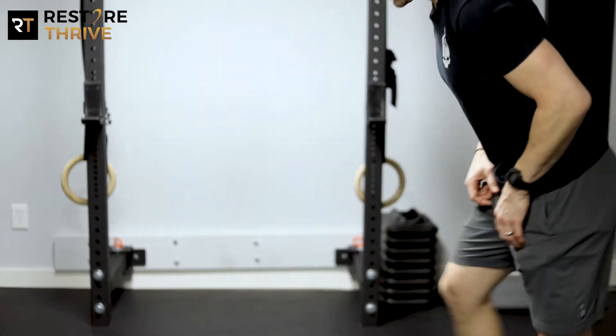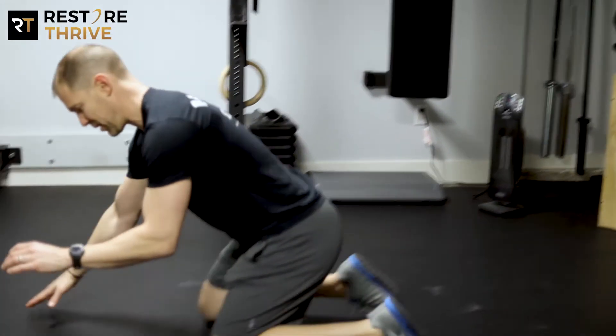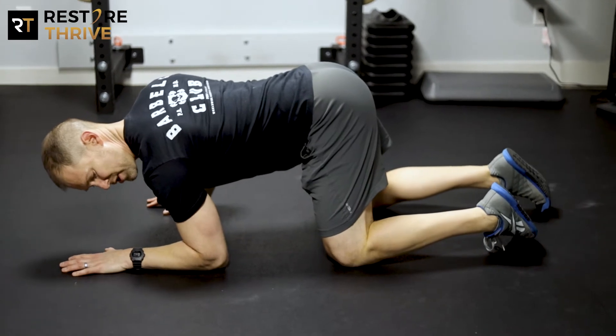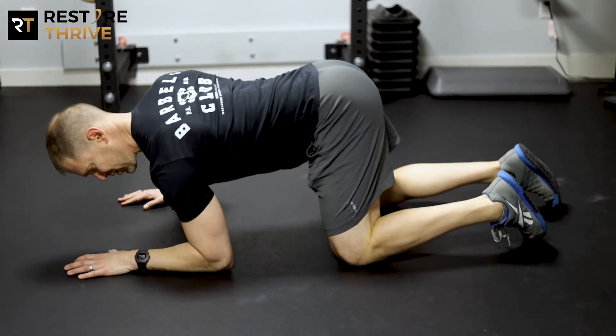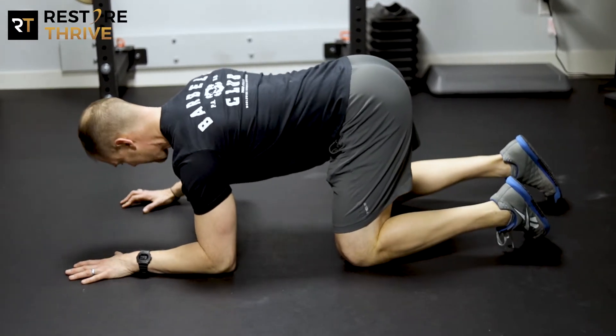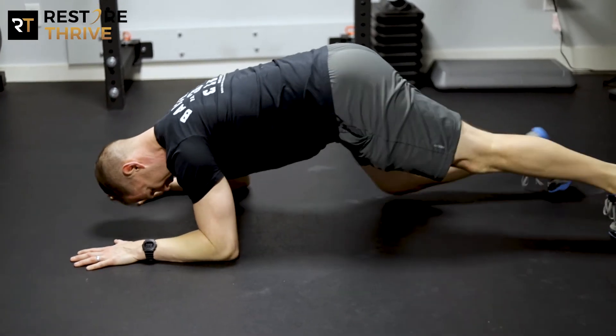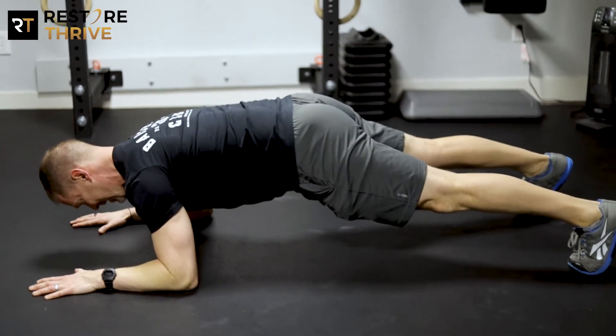The way we're going to do this is setting up in a traditional pillar bridge first. What we like to see is that your elbow starts under, almost behind your shoulder, your hands flat on the ground. Your hands can be about shoulder width or slightly wider. Your feet can be hip width or slightly wider.